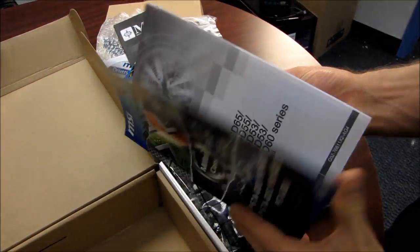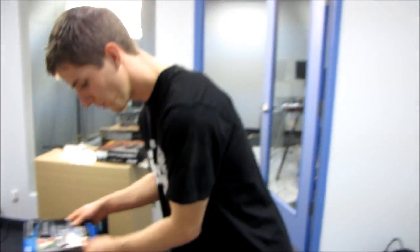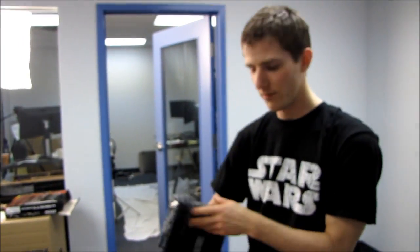Last but not least, the full user's guide. This is the European version since this is a sample board — I'm assuming you'll get a North American version with your board if you live in North America, which not all of my viewers do.